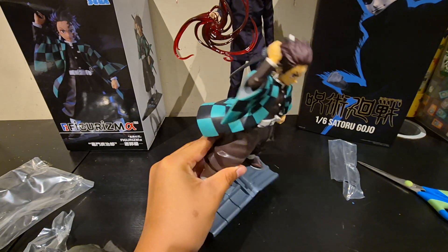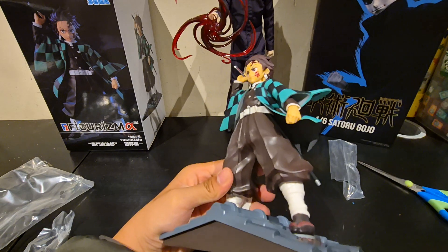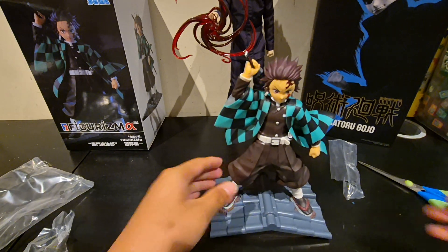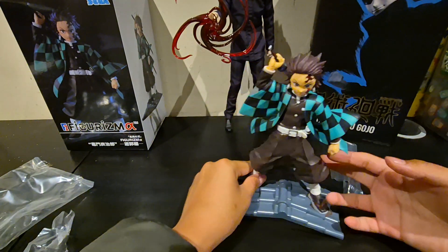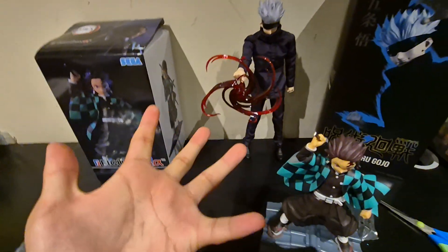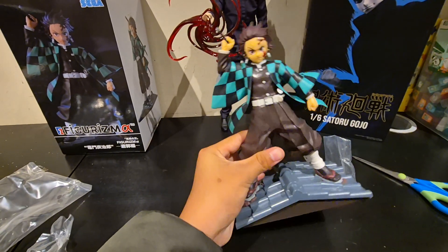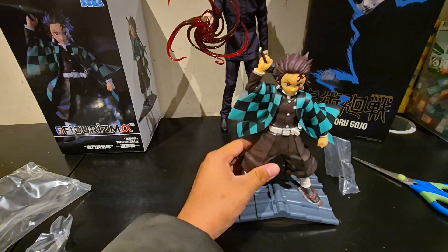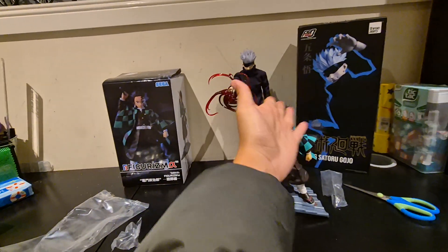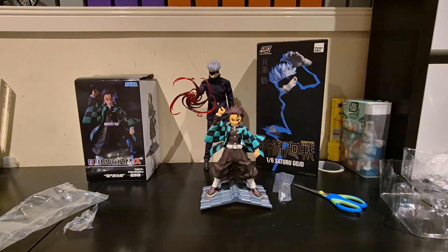Finally something that is actually so cool! Instead of the other one — like, this is so much cooler. Look at that, he's standing on a rooftop! That's it for today everyone. We unboxed the Tanjiro statue and the Gojo action figure. See you all next time!